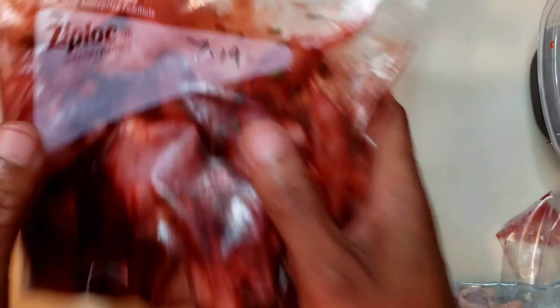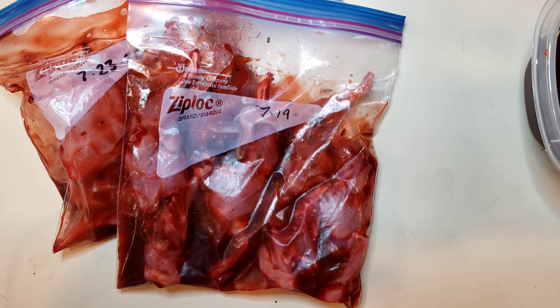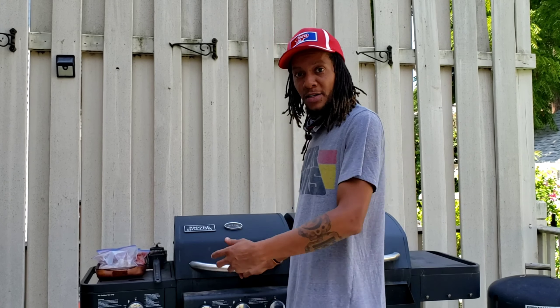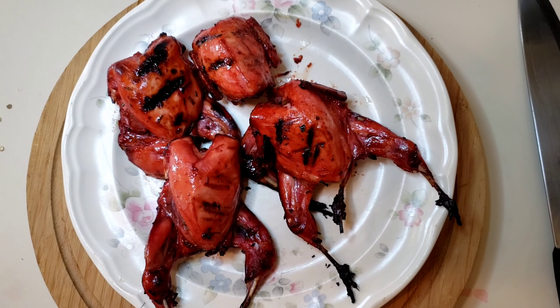We have our quail all marinated and ready to go. We're going to let these sit for a few hours in the refrigerator, then we'll get them on the grill. I'm pretty sure most of you know how to operate a grill, so we'll go through this quickly. I'm going to toss these on the grill at pretty low heat. And there it is, folks — loganberry barbecue quail.